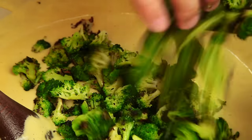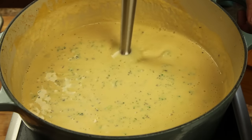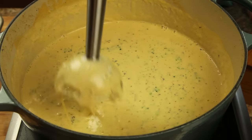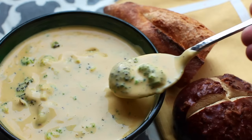Season it to taste with salt and a little dash of hot sauce if you'd like. Now add back the seared broccoli florets and stir them in. Give the soup a few more quick pulses with the blender just in order to gently break up some of those florets. Now serve the soup piping hot. I promise you, your vegetables never had it so good.